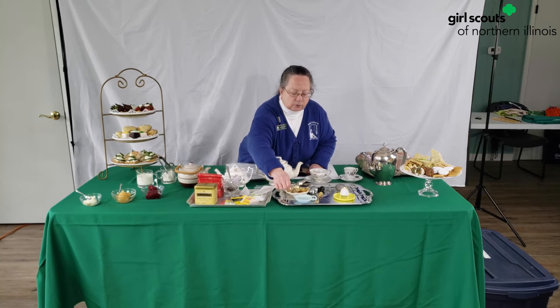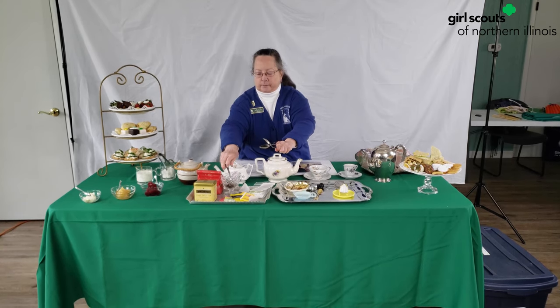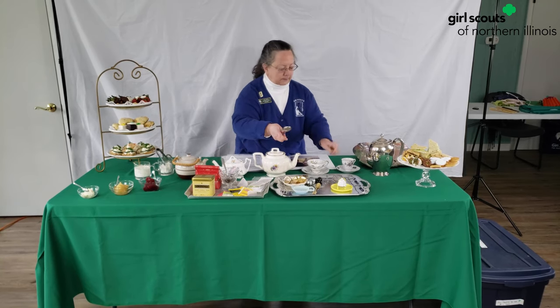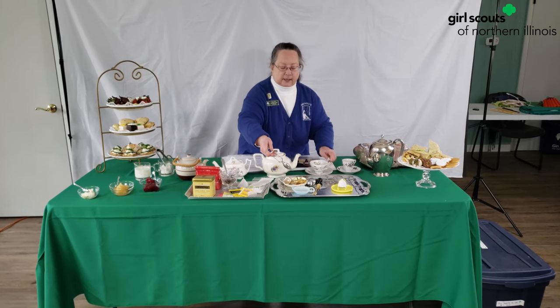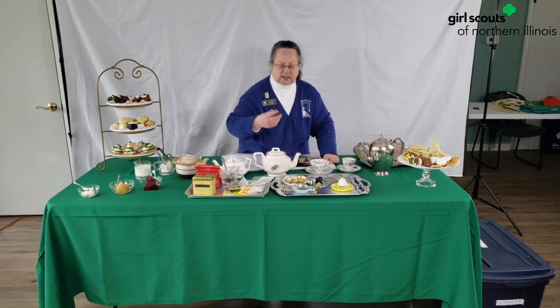Now before they had tea bags, they had tea spoons. You open it up, put some tea in here, close it, and then you swish it around in your hot water, and that makes the tea. I would set it on a little plate here — a little tea rest because it's kind of drippy.